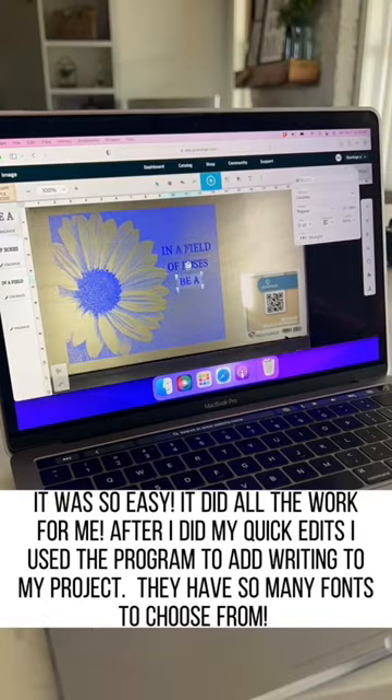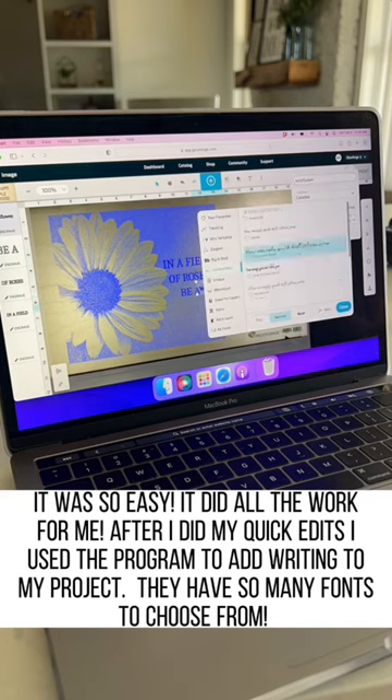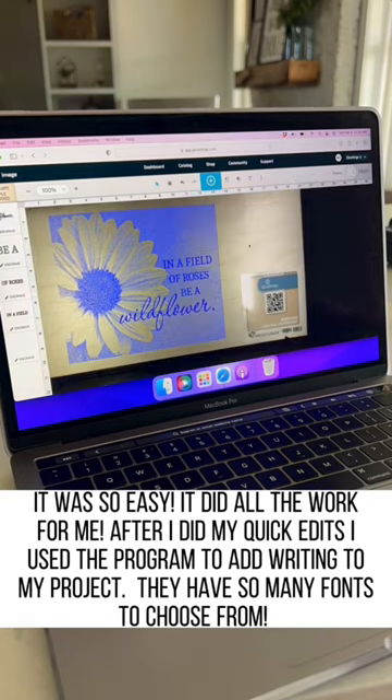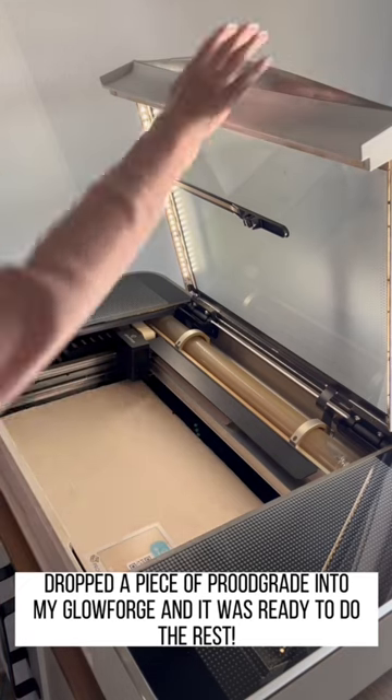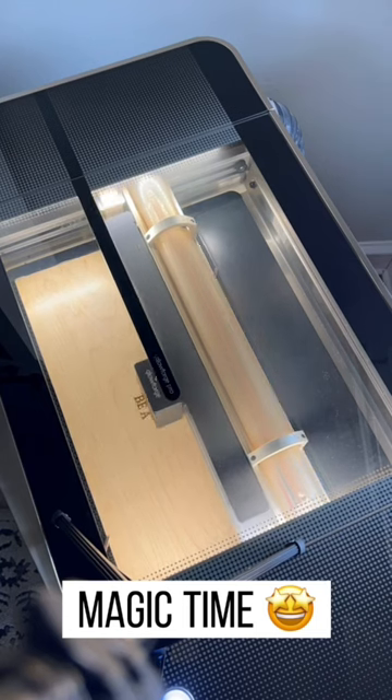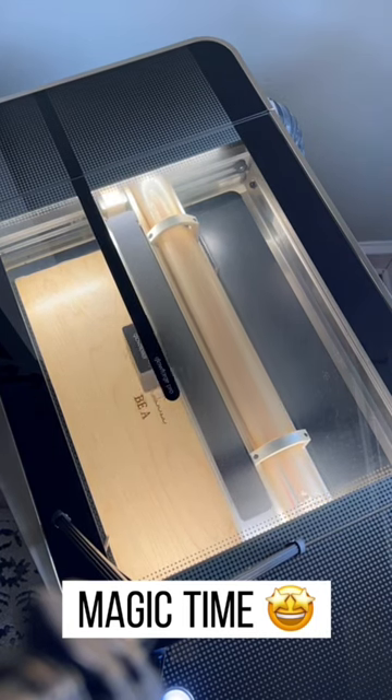I had the option to go into their program and do the editing, including removing the background. I added some font using the program as well, and I was ready to send it over to my Glowforge for the magic. It's amazing to me that Magic Canvas creates these images in real-time just based off your imagination — such a cool feature.